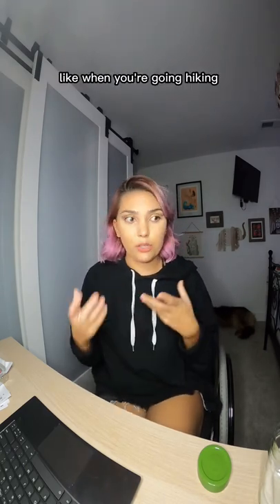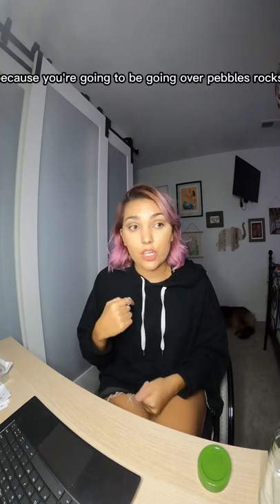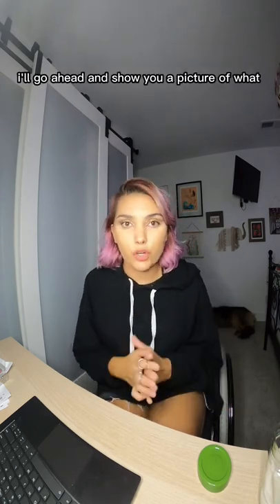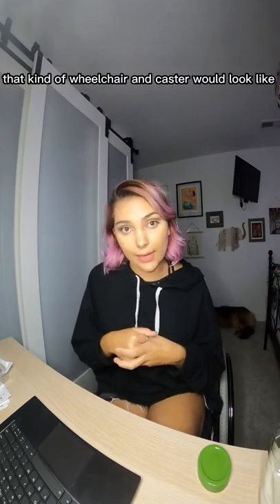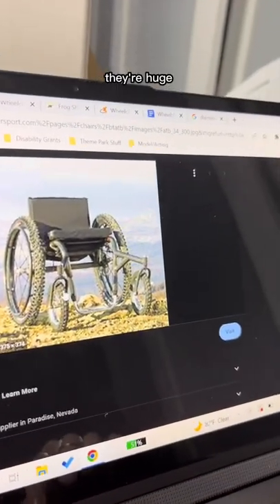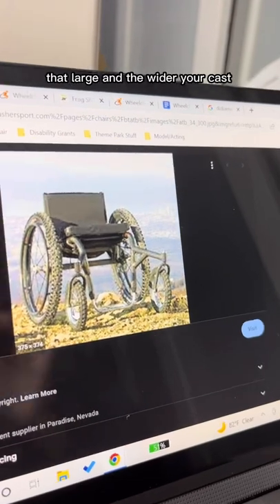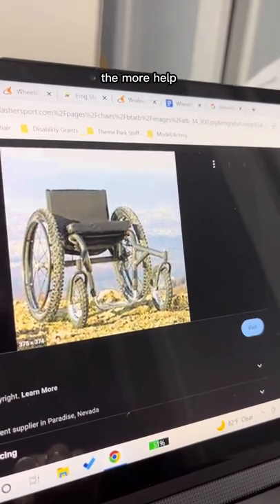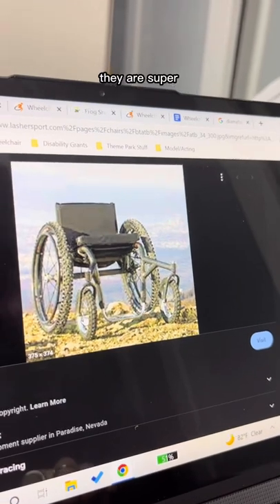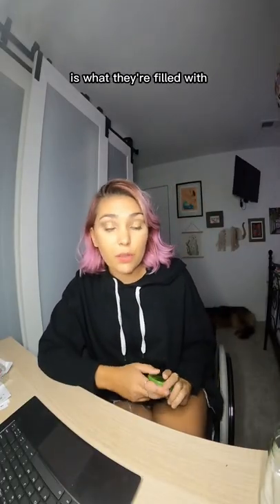That's why all-terrain wheelchairs for hiking or the beach have a very tall diameter — you're going over pebbles, rocks, and all sorts of stuff, so a taller caster helps you get over things more easily. I'll show you a picture of what that looks like. Here's an example of an all-terrain wheelchair — those are probably 12-inch casters, they're huge. They wouldn't be useful in everyday life, but for all-terrain use they can get you over rocks and pebbles easily.